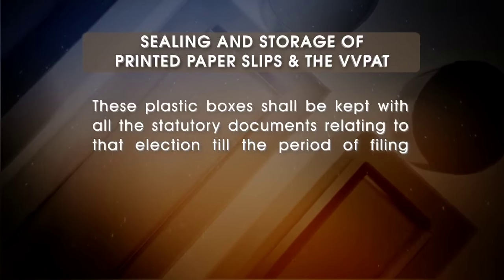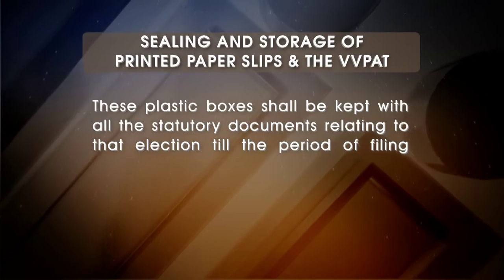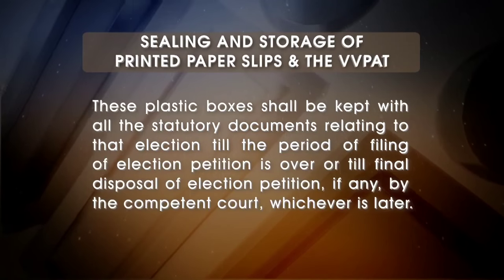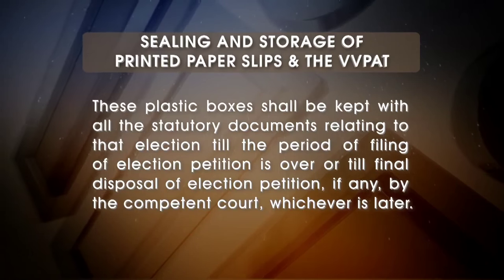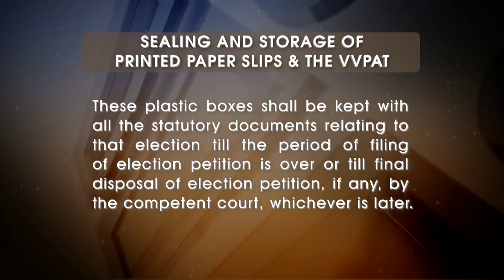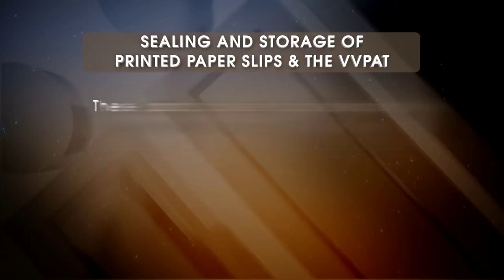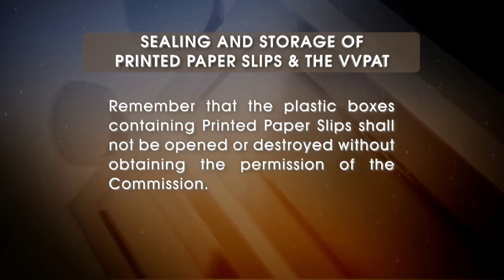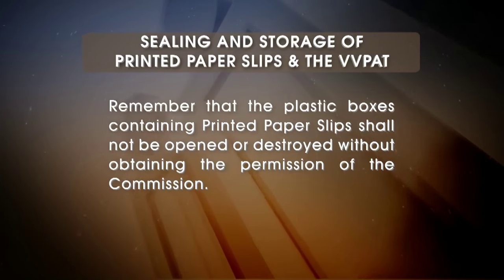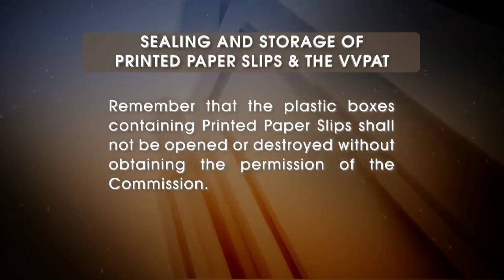These plastic boxes shall be kept with all the statutory documents relating to that election till the period of filing of election petition is over, or till final disposal of election petition, if any, by the competent court, whichever is later. Remember that the plastic boxes containing printed paper slips shall not be opened or destroyed without obtaining the permission of the commission.